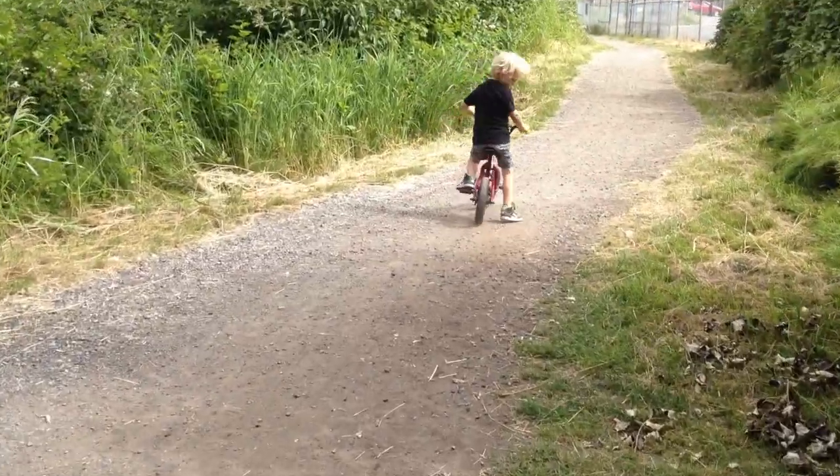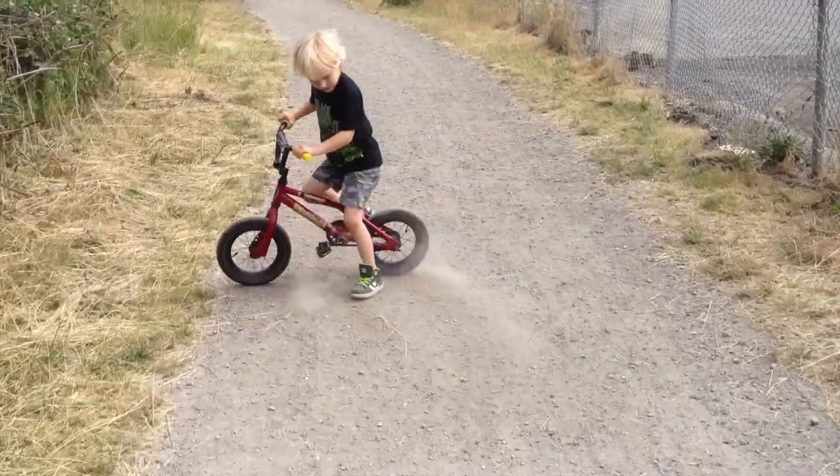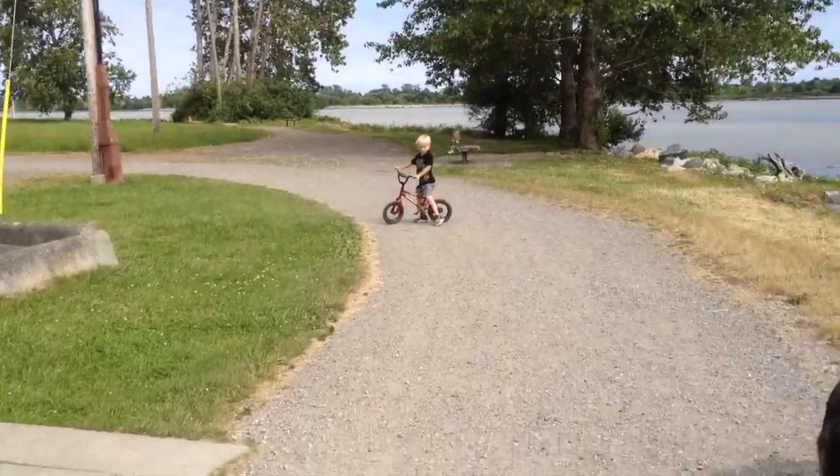Of course, the first trick that anyone learns on a bike is the skid. Ryder was no exception. Nice! Ryder was real proud of himself that he could skid.